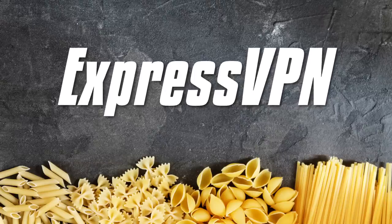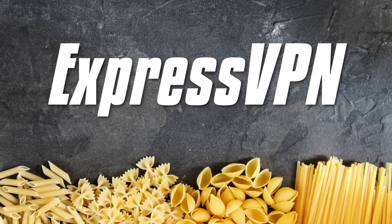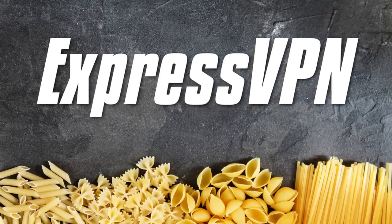This video is brought to you by ExpressVPN. Visit the link in the description to find out how you can get three months free.